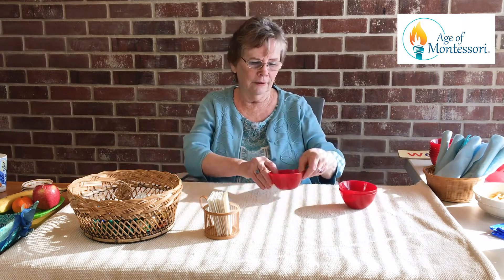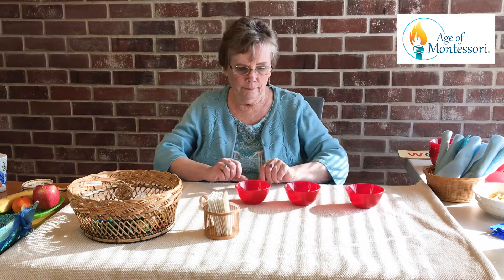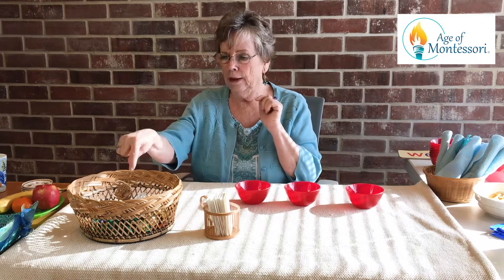You give each child a little bowl — it could be a Dixie cup, it could be anything you want. In this basket I have some numeral cards. You get to pick a numeral, and whatever it is, you can't show your other siblings or your friends — you just keep it your secret — and then you go and pick that many toys and put them in your bowl.